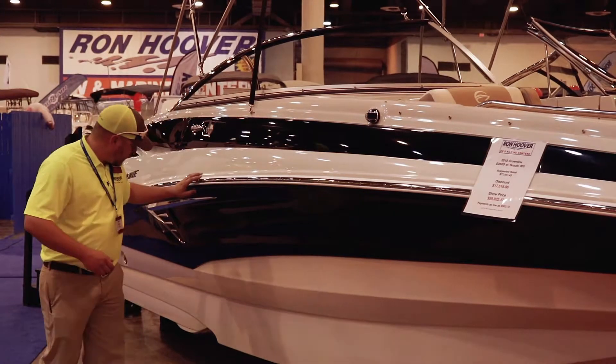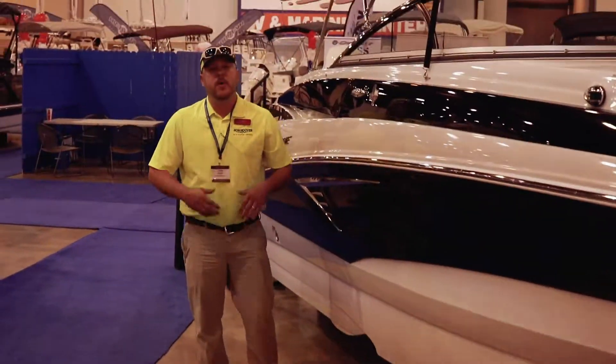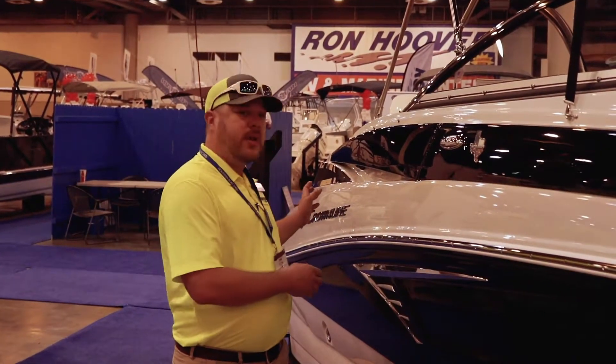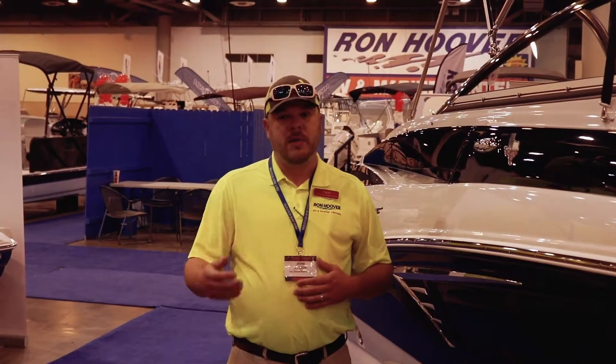Moving back, right here, this is called the FAST system. What this does is allows a pocket of air to be distributed to the underneath of your boat. What does that mean? It means a lot smoother of a run. Even if you're on a lake or out in the ocean, it gets a little rough — you're not going to be beaten to death.